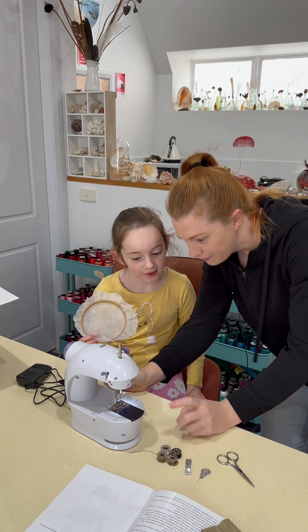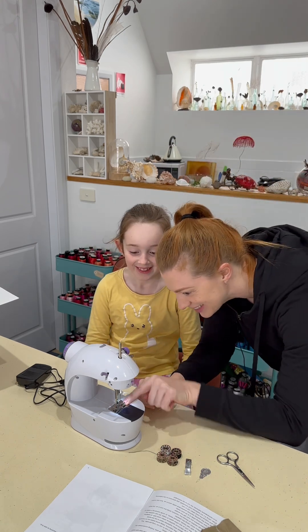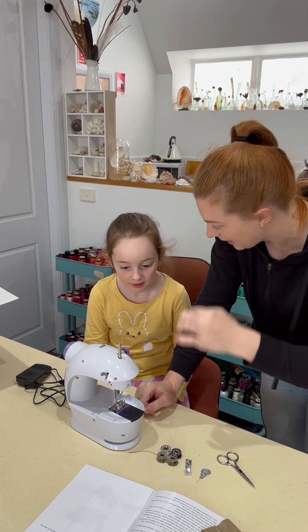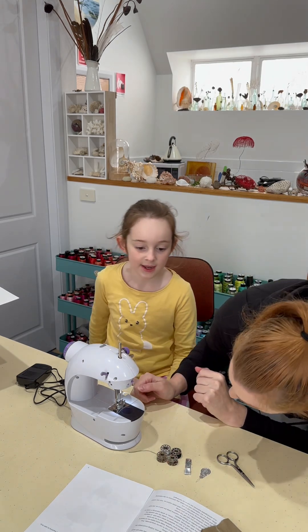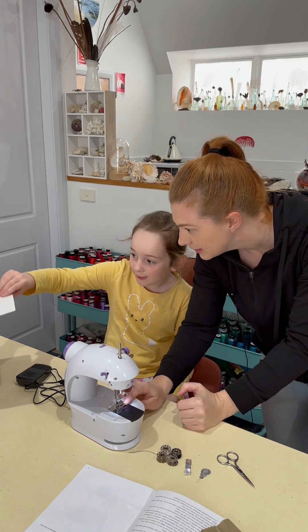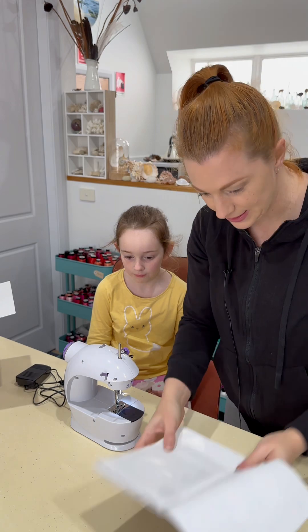What are feed dogs? Feed dogs — see these little teeth down on the bottom here? They drag the fabric through so you get nice and even stitches. But when we do free motion work, we don't want that to happen. So we can read the instructions or the box. I don't know if the instructions will have that kind of information in it.